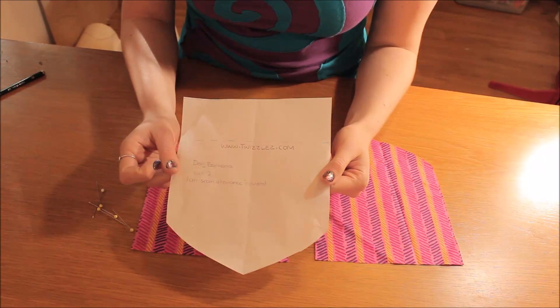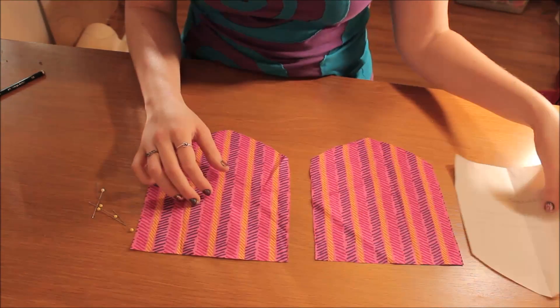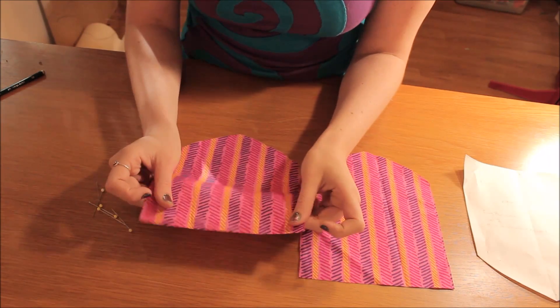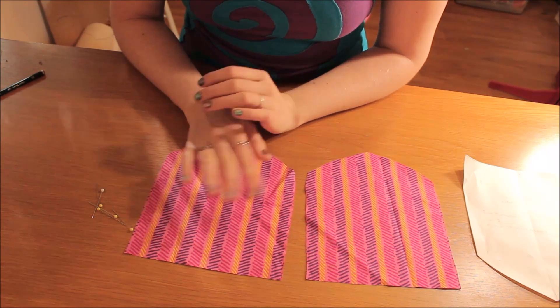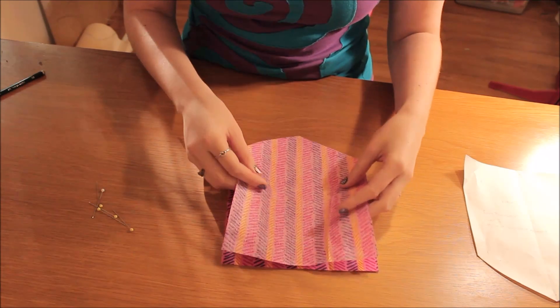As you can see, I've already cut out my pattern using the Twizzles dog bandana pattern. You should have two pattern pieces. I'm using a cotton fabric today, but you can use a fleece if you wanted something warmer, or even something lighter if you line it with an interfacing. You'll need to pin the two pieces together.